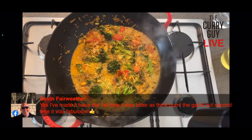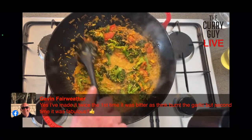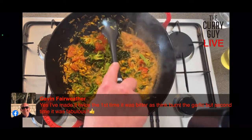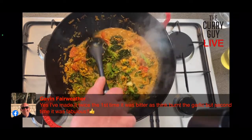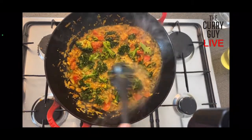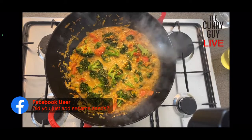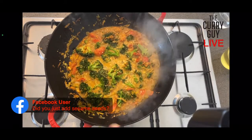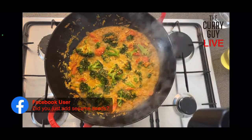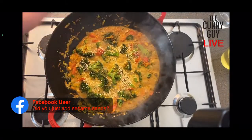Gavin made it before and thought it was bitter the first time, but the second time it was fabulous — he corrected it. I think he came to one of our classes and mentioned that too. Look at that — it's just so nice. If you want it to be more like a korma, add a little bit of cream. Someone's asking if I added sesame seeds yet — yes, I added them at the beginning and I'm going to add some right now as well, just to top it all off and make it look nice. I can turn that off now.